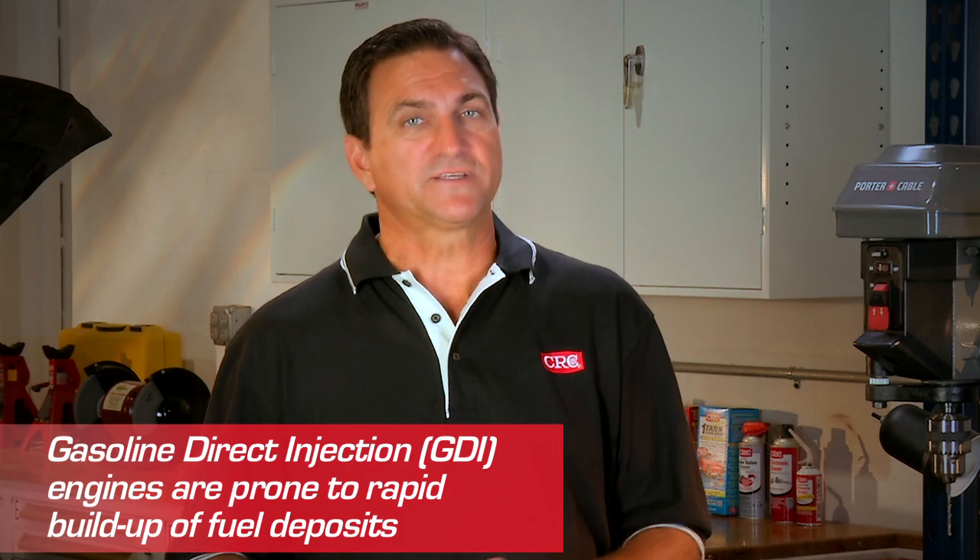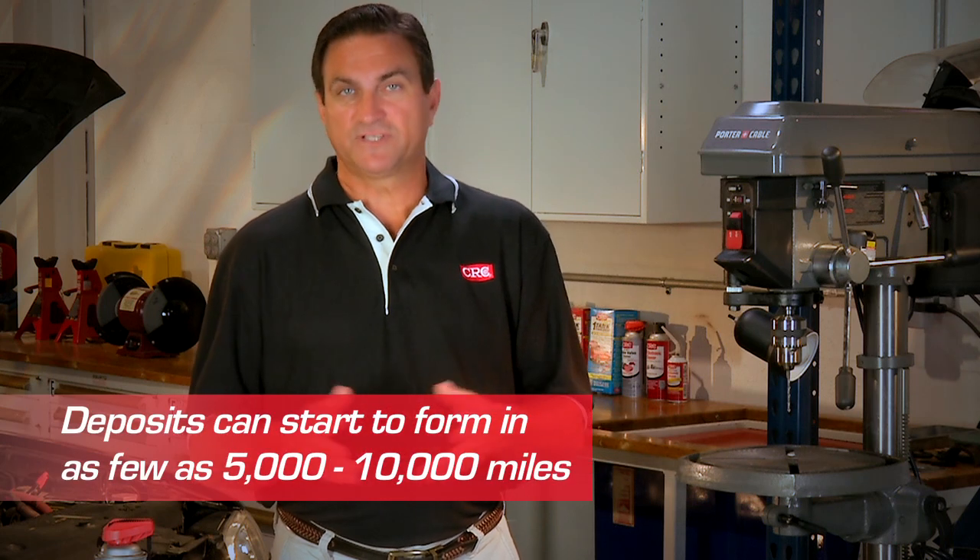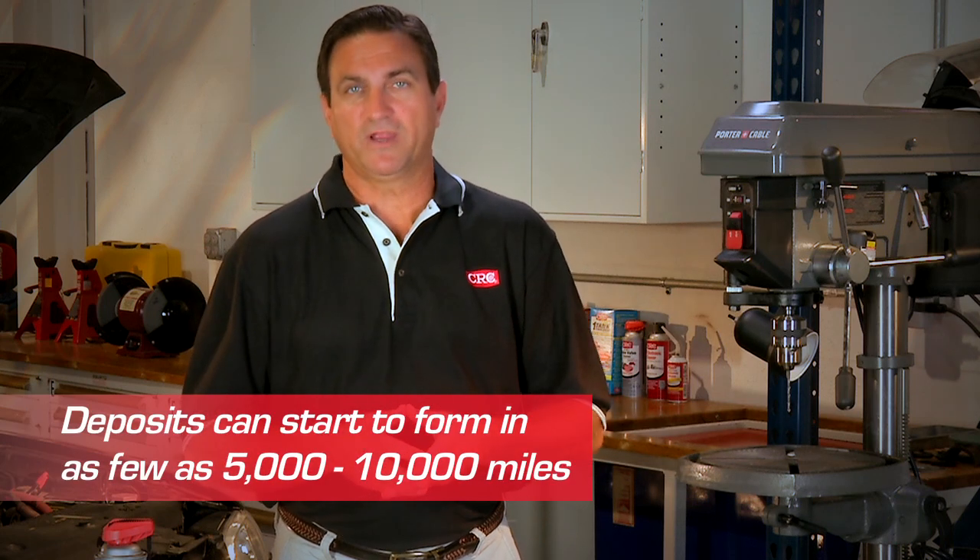GDI engines are particularly prone to rapid buildup of fuel deposits because they're never cooled or washed with fuel. Deposits can form in as few as 5,000 to 10,000 miles, restricting proper air flow and increasing engine operating temperatures.